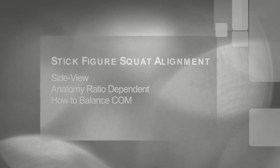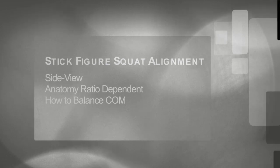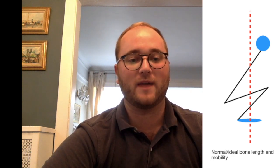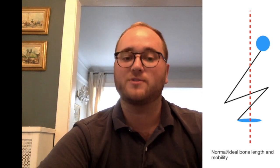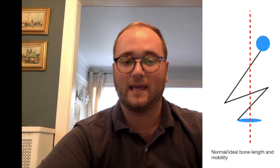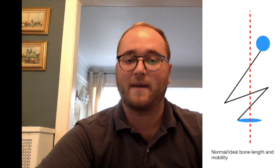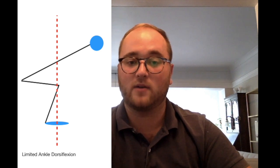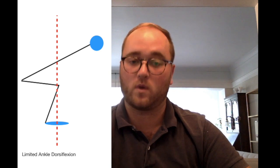Let's look at breakdowns of the squat from the side view at the sagittal plane hinge. This first image shows normal or ideal bone length and mobility — assuming the ratio of the tibia, femur, and spine are all beneficial for squatting, and that there's adequate ankle dorsiflexion, knee flexion, and hip anterior flexion to allow the center of mass to stay balanced over the midfoot. If we make a small change, like limiting ankle dorsiflexion, a change has to be made in the hip angle and upper back positioning. In this example, the knee angle of flexion reduced and the client leans the body forward to balance the center of mass.